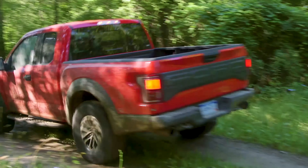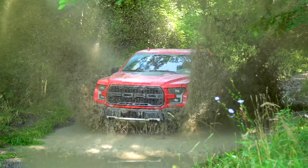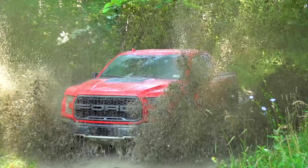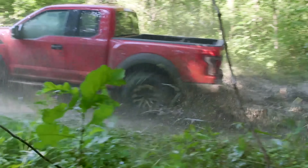That's not the case when you're looking at the Raptor. The Raptors are pretty pricey, and you really have to make a big sacrifice on payload and towing — and that's not the case with models like the AT4, Trail Boss, Rebel, and the new Tremor.